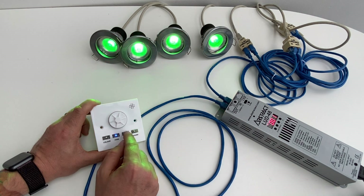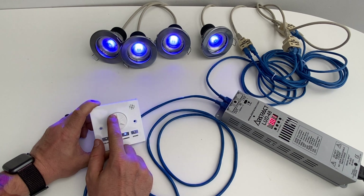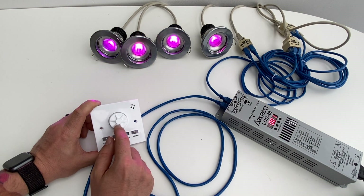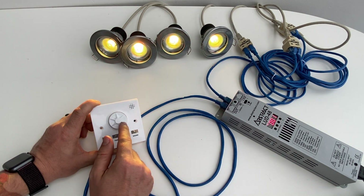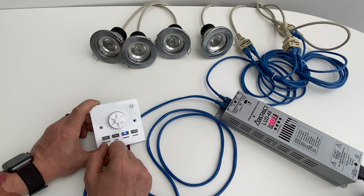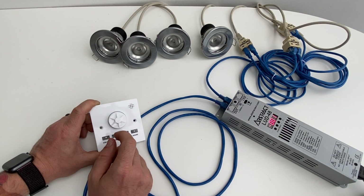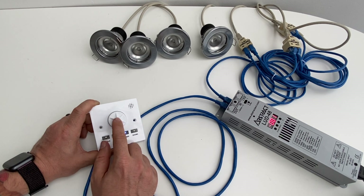The next one is the dimmer. If I press dimmer and rotate the wheel left, you can dim the lights right down, or rotate right to have them fully bright. If you press the button in the middle, they will all turn off.